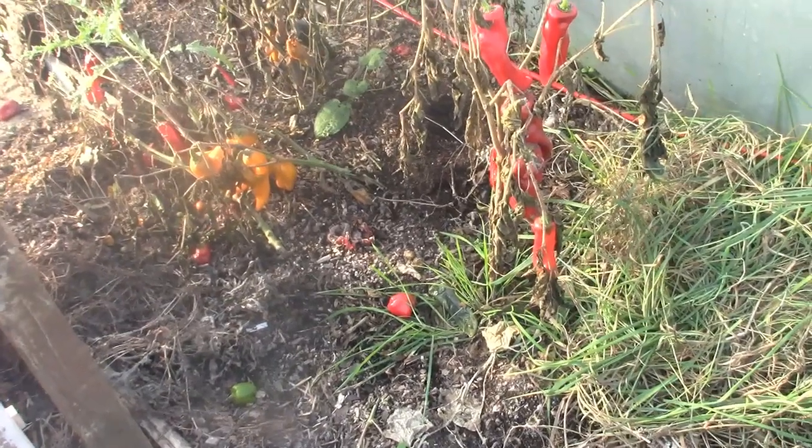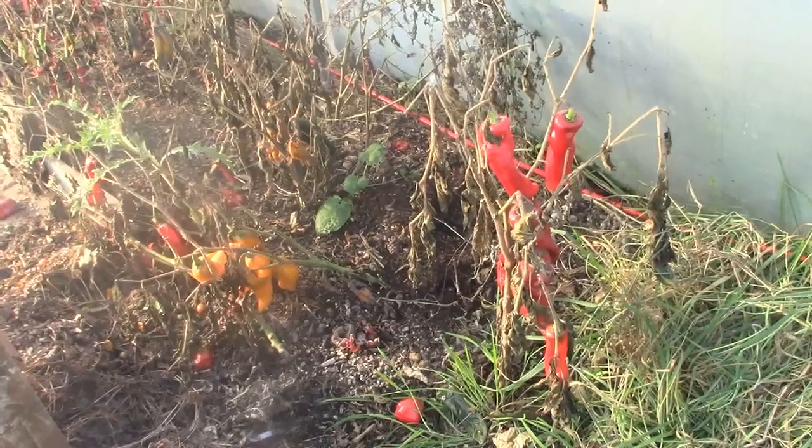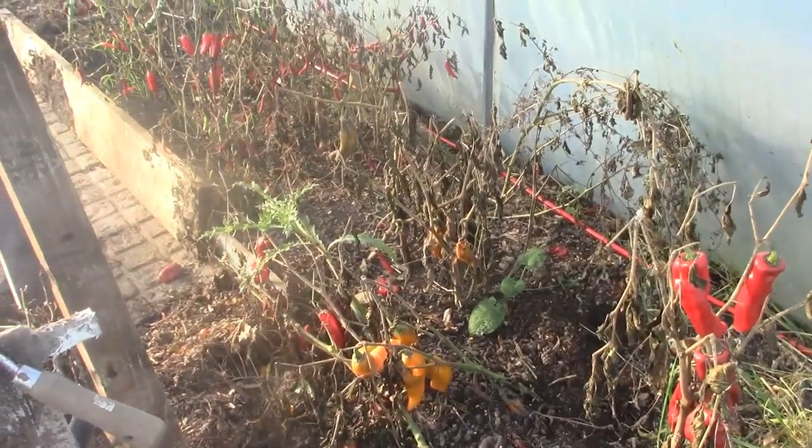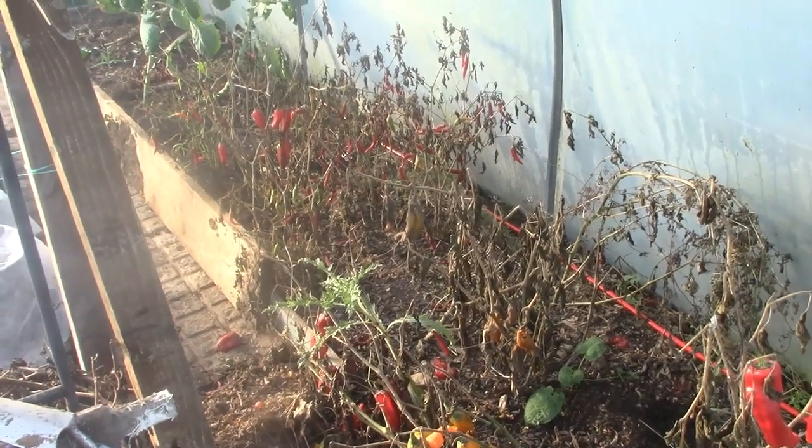So the peppers are finally gone and I've saved some red ones, and the chillies have all finished now so they're going to get cleared.